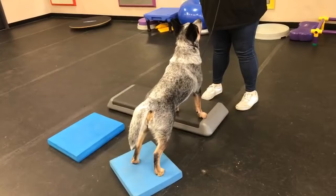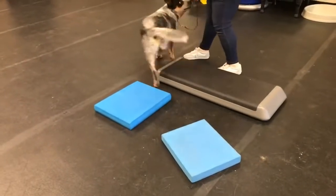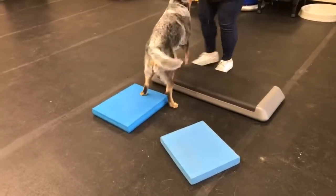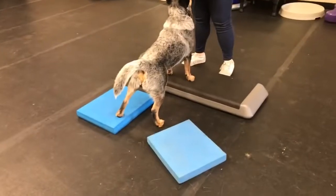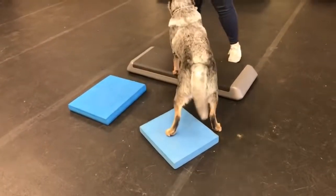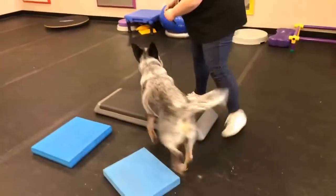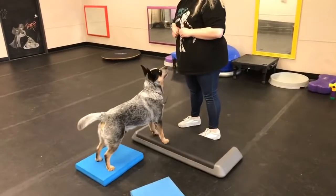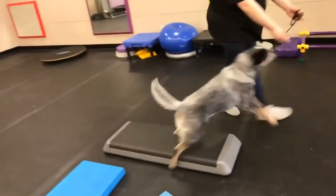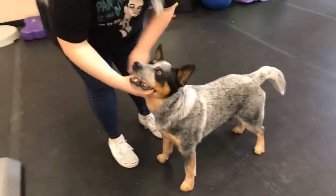Beautiful job. Now get him to shift over to the next one. Be aware of your body position, your shoulders — your shoulders are actually telling him to go the opposite direction. Twist your shoulders to the right. Now back him up. You're following him — watch your shoulders. There, you controlled that. Very good. Do one more head straight and we're going to do this again. Be very aware of your shoulders when you're doing this because you were tweaking him the other way.